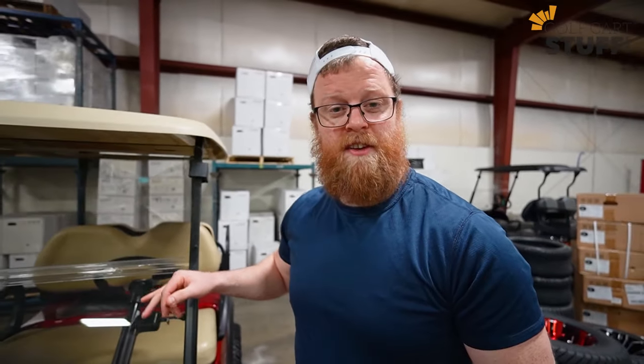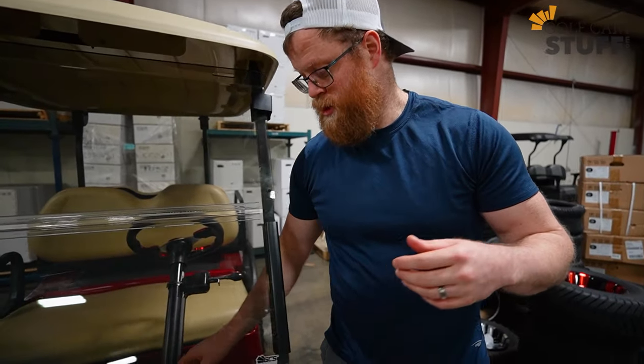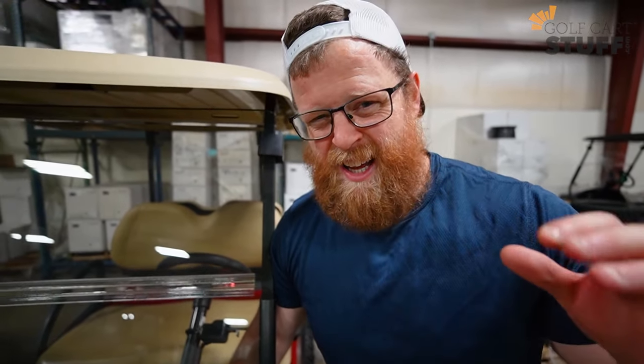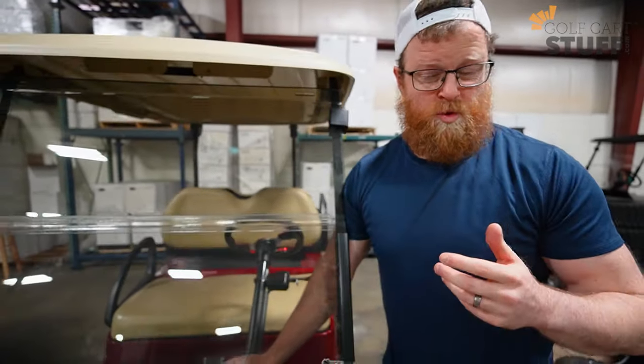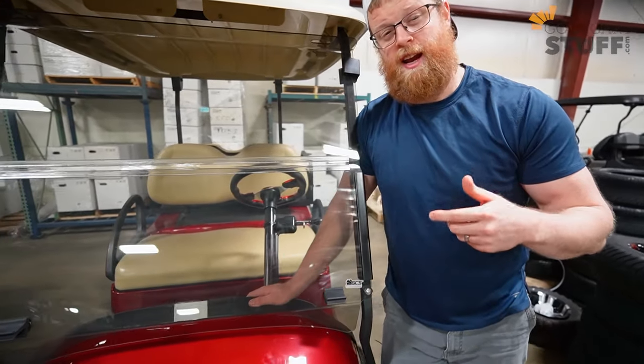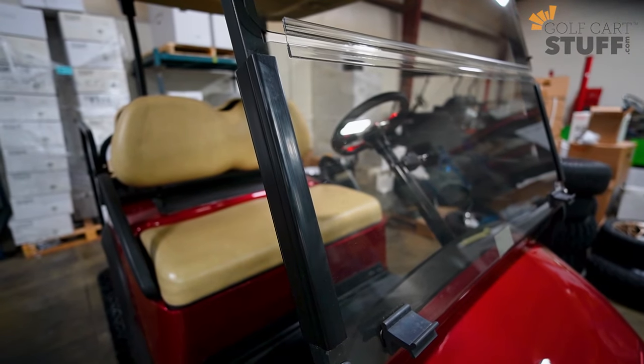Next on the list is definitely going to be a windshield. If you like driving your golf cart all the time — even when it's a little cold or a little rainy — you're going to have to have a windshield. They're available in clear and tinted, and there's also an upgraded impact-resistant one that's top of the line.